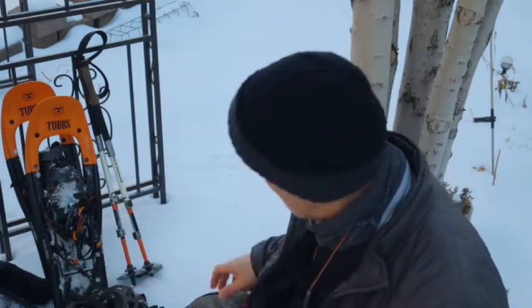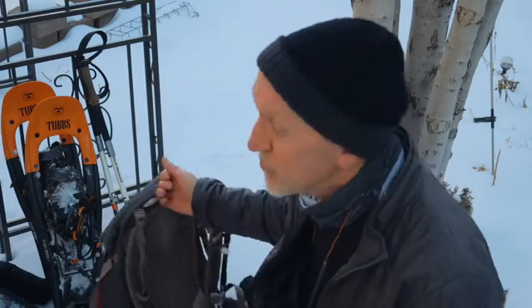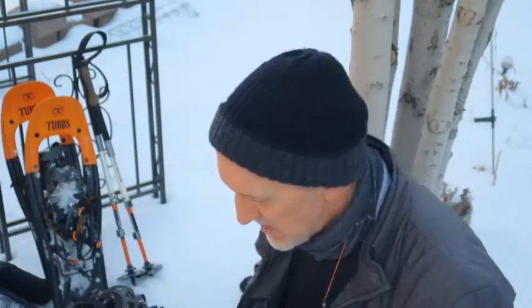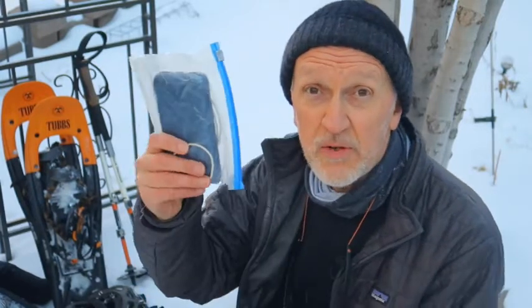Let's get into the day pack. My day pack is the same one I use in the summertime. Some companies make winter-specific packs that are easy to strap snowshoes onto, but with a quick binder or velcro strap this works just fine. This is an older Gregory pack, a 35-liter.